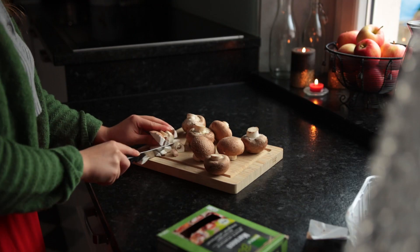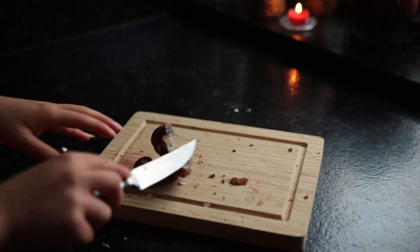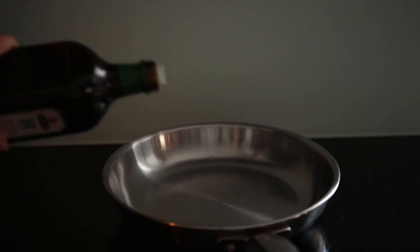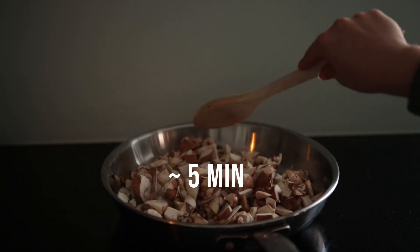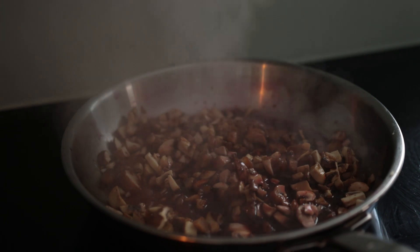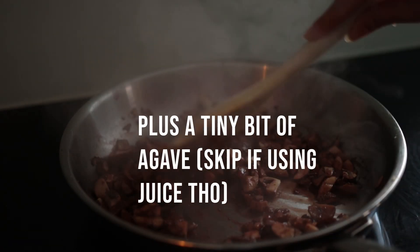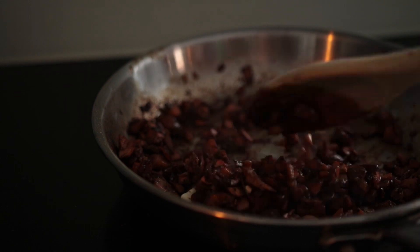First cut up the mushrooms into chunks, then cut up some store-bought pre-roasted or pre-cooked chestnuts plus some garlic. Bring a medium to large skillet with a bit of olive oil to medium heat, then add the chestnuts and the mushrooms to cook for about five minutes before adding the garlic, some soy sauce, and some red or white wine — or skip the alcohol and use a splash of orange juice or grape juice instead. Then add some spices, and I'd also recommend finishing with a teaspoon of vegan butter because that really enhances the flavor.